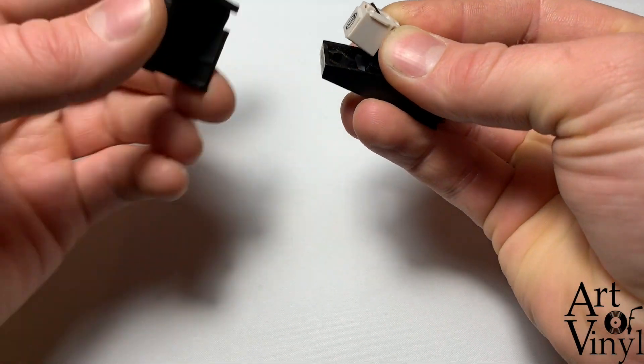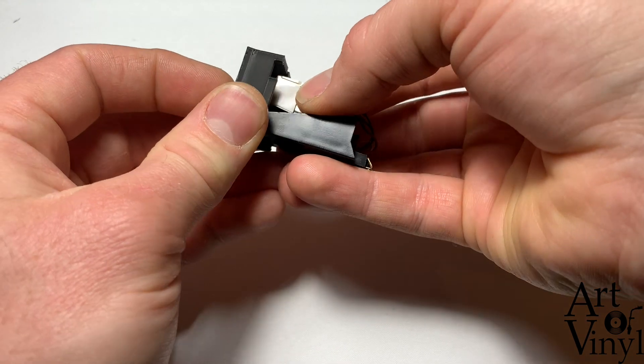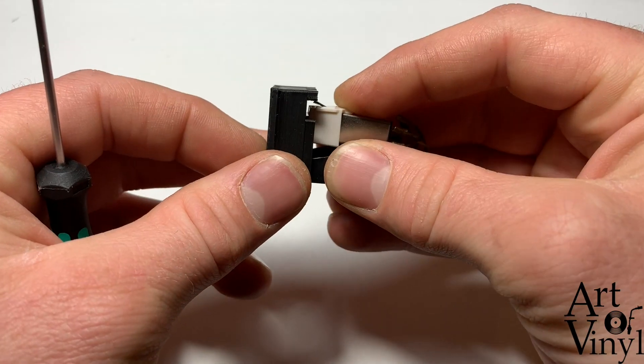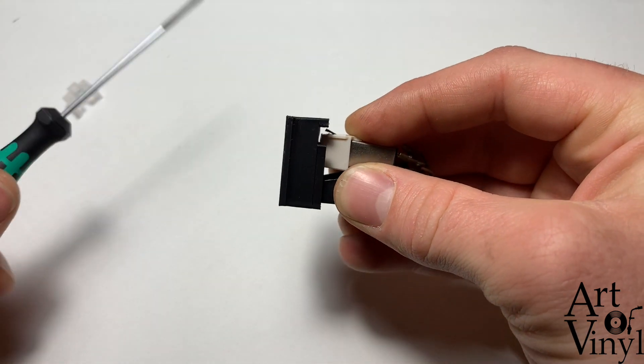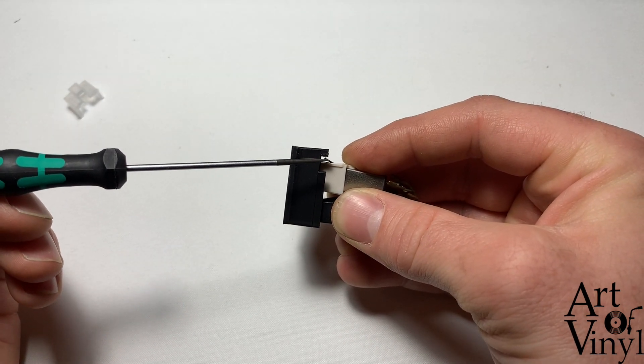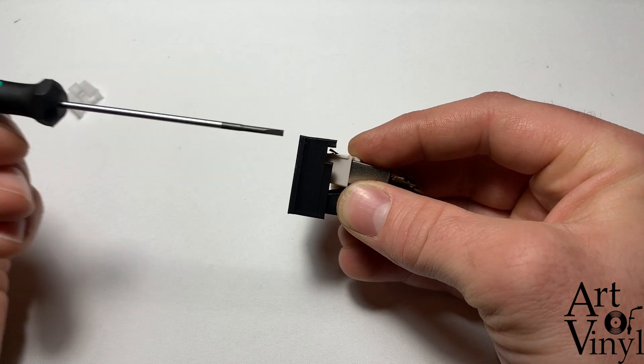Make sure to be very careful on these steps and hold it flat. Looking at it from the side, you can see that the tip of the needle is touching the top of the alignment tool — this is the perfect height.